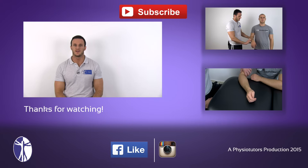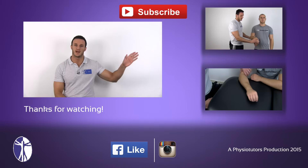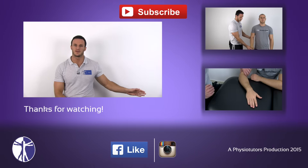If you want to check out other videos on how to test for lateral epicondylitis, check out the MILS test right here or check out a third method right here.